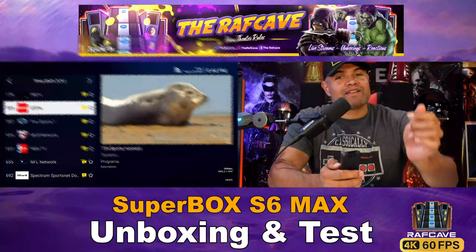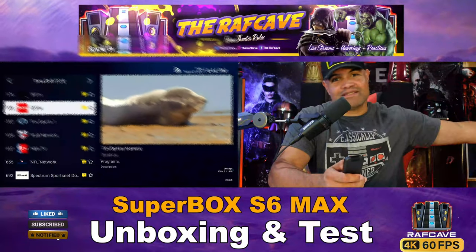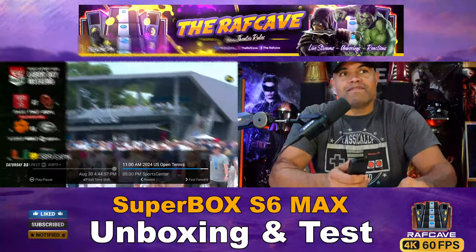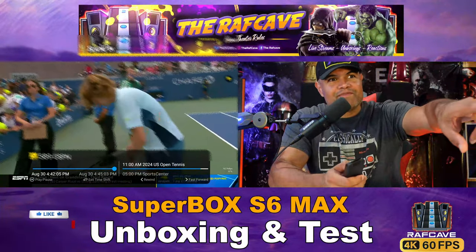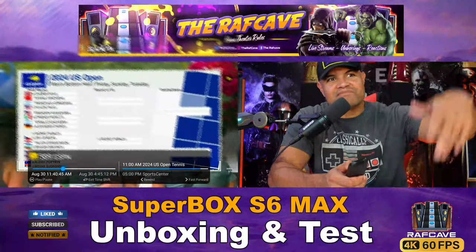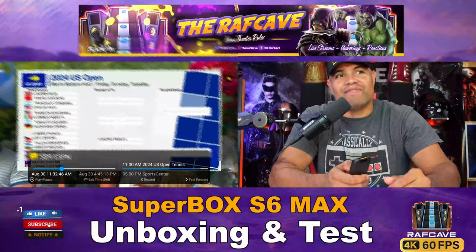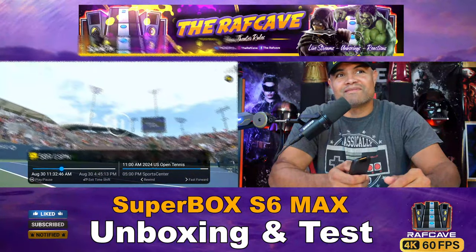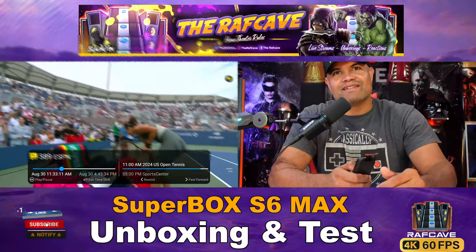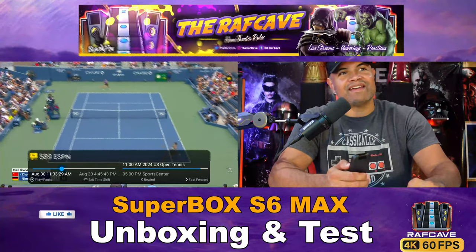The time-shift feature is really awesome. Yellow icons in the guide mean you can select that channel and go back a long time to see what you missed. For example, on a sports channel, press left and you enter time-shifting where you see a separate bar on the left. You can scroll back through all those hours, select a time, press play, and it loads that show at that exact time — for instance, playing a show from 11:33 AM on that particular station.